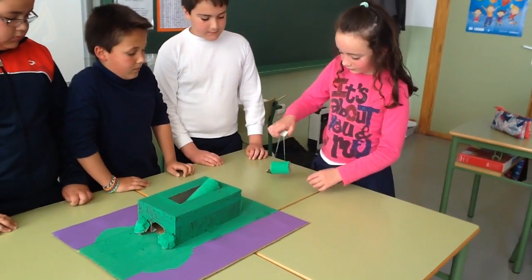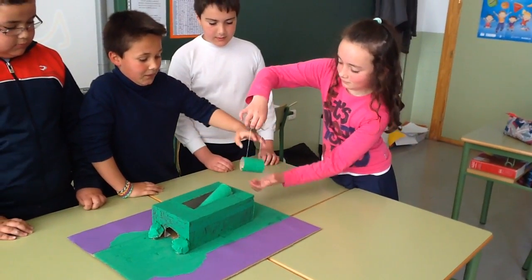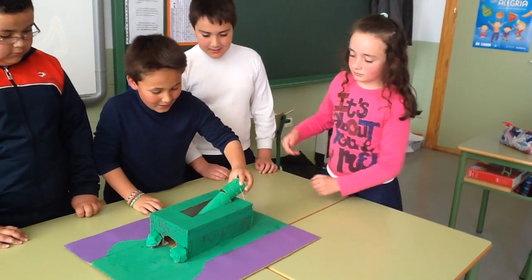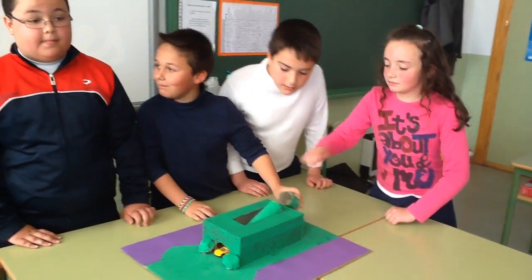Wedge starts wide but is pointed at the end. Levers like the seesaw that you ride on with a friend. Look at the demonstration. That's good for that.